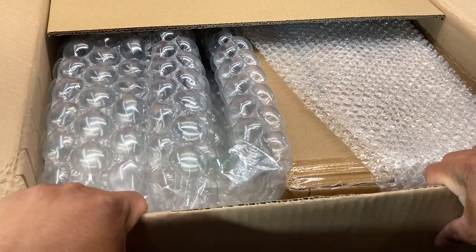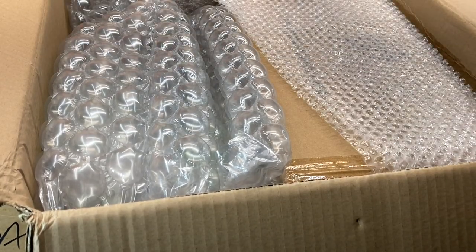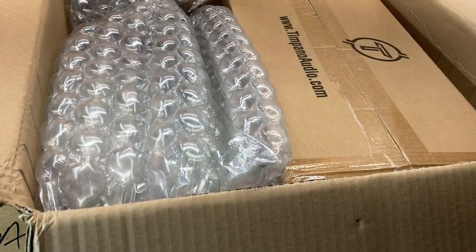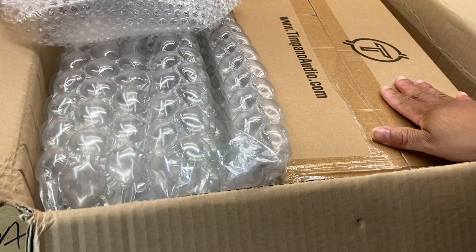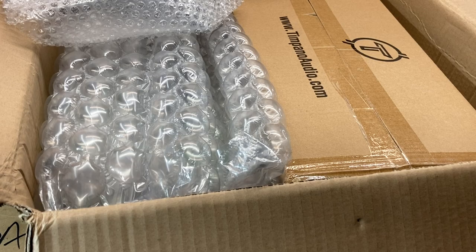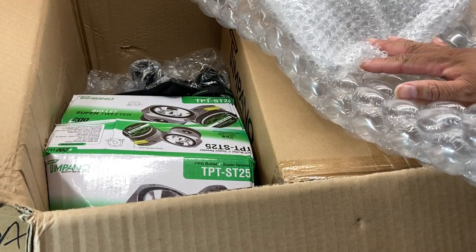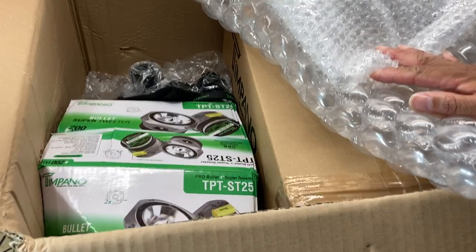So what we got in this box — a whole bunch of stuff. Let me pop the top on the other side and move some of this wrap. As y'all can see: www.timpanoaudio.com. God damn, sorry for cussing, but y'all see that.